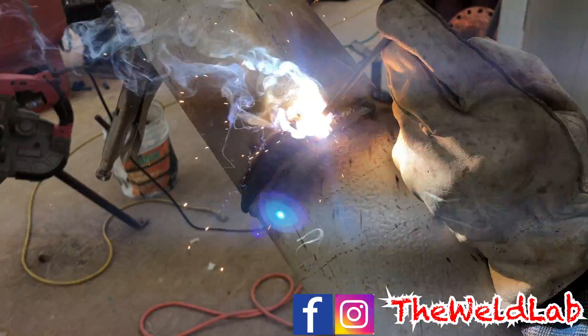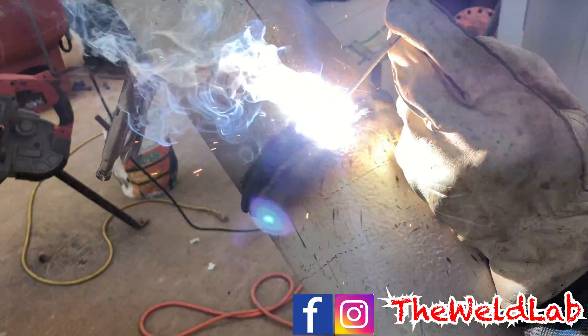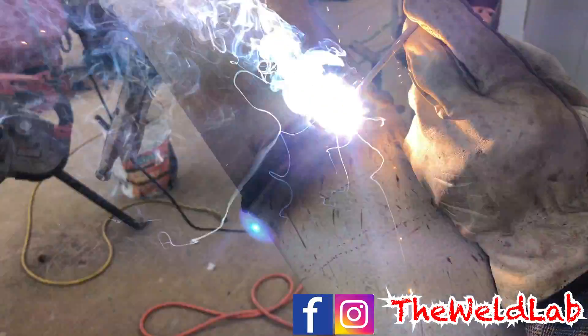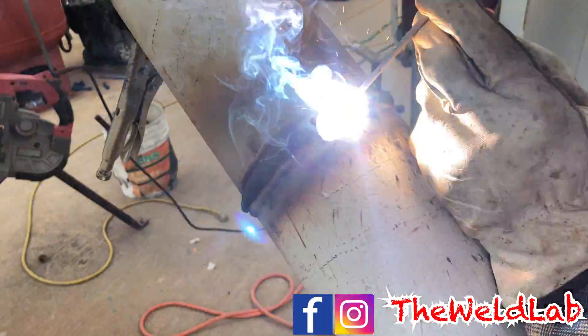Whenever you're capping with 3/32, a good tip is to use two fingers to keep that rod steady. You always want to find the right angle to get comfortable and be able to see so you can burn a nice cap on there.